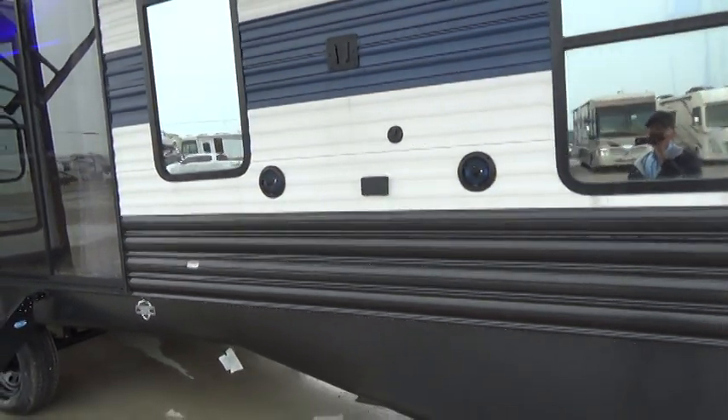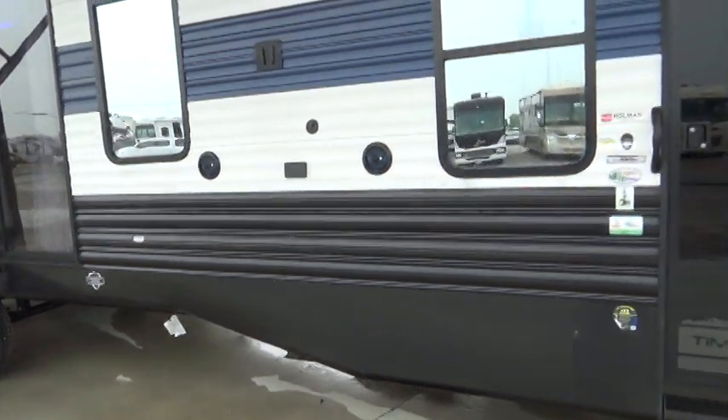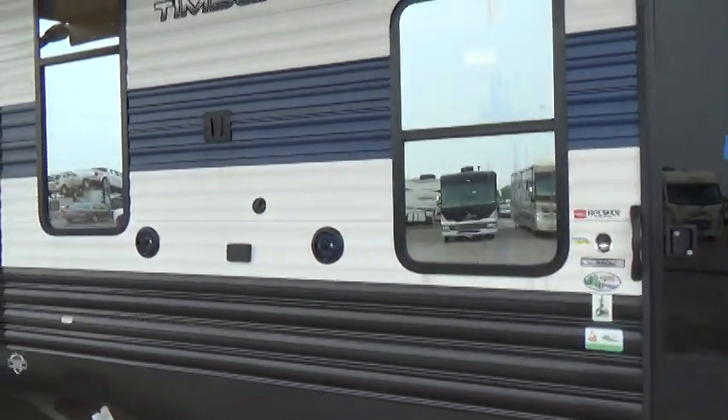Good afternoon. My name is Tom. I'm with Holman RV and I'll be showing you your Timberwolf to you today.